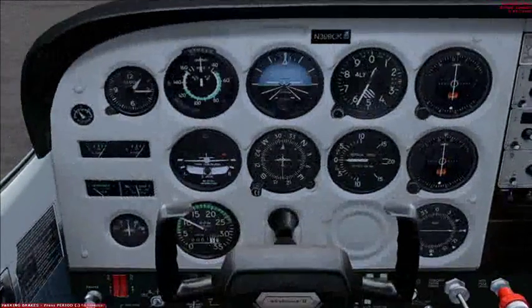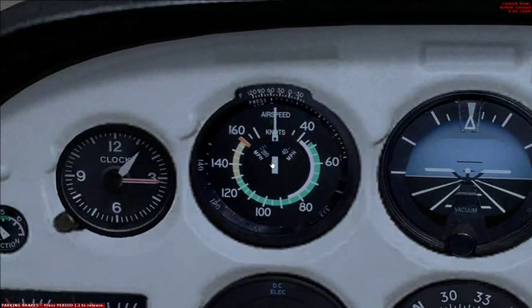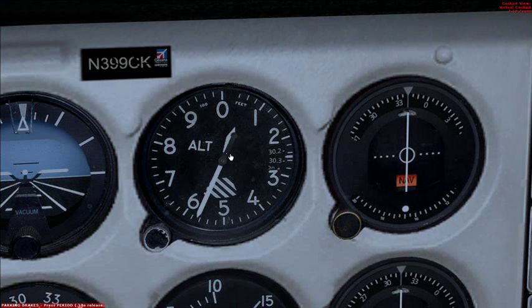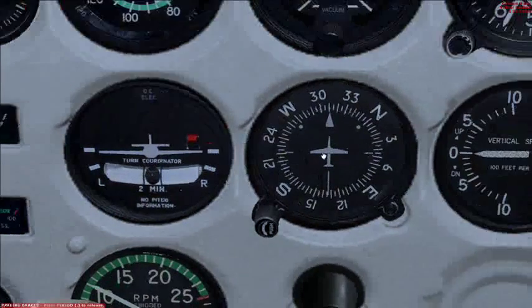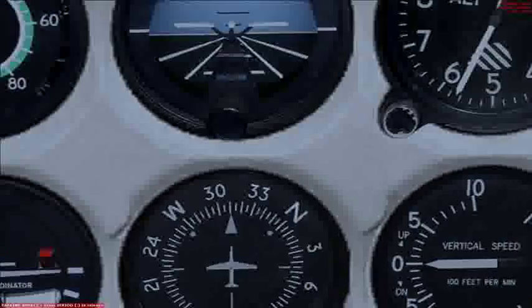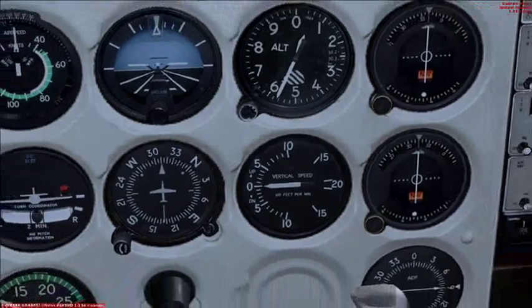Check the flight instruments. Airspeed indicator should be on zero. Attitude indicator should be level. Altitude indicator should show the airport's altitude. Turn coordinator should show level. Heading indicator should match the magnetic compass, which it is. And vertical speed should show zero.